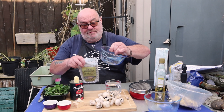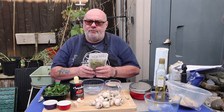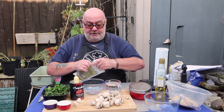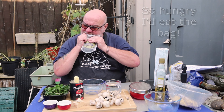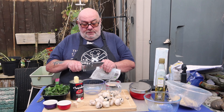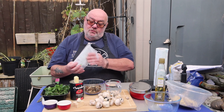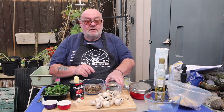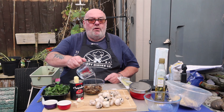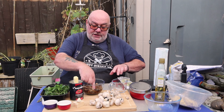First thing we must do is soak the porcini in lukewarm water — about half an hour. You can use any dried mushrooms. I've managed to find porcini. We don't get porcini growing here in the UK. If you're lucky enough to find fresh porcini where you live then use them by all means, but the great thing with the dry ones is we're going to use the soaking liquid in the dish for extra flavour — 30 grams of mushrooms in 250 ml of warm water.